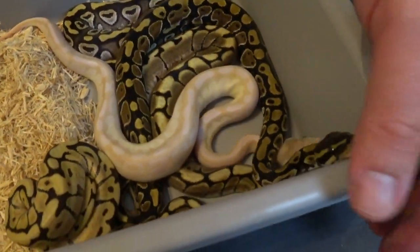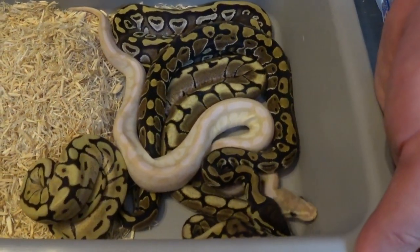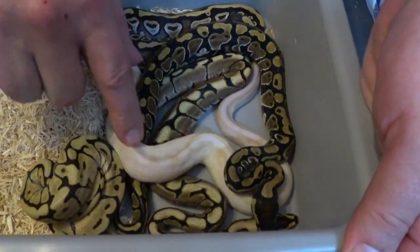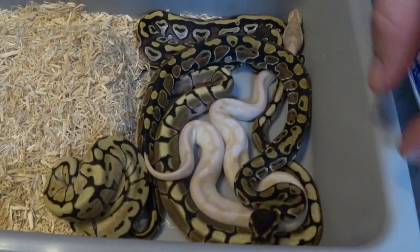All right, welcome back. We've got all the little babies here. We've got pretty much one of every spider combo I could get in the clutch. Pulled out two crystal spiders, which is all three genes — I'm so very, very happy about that. And we've got one normal.